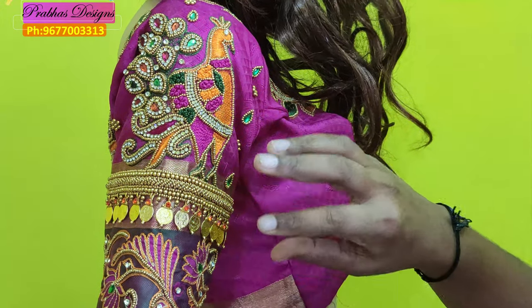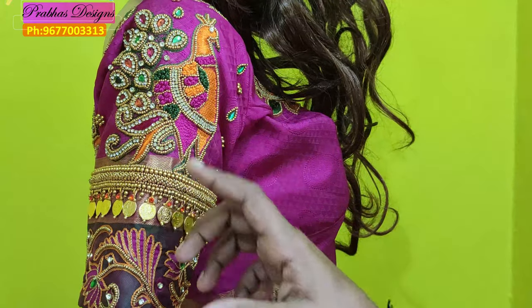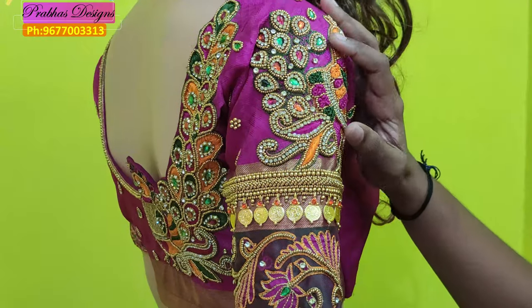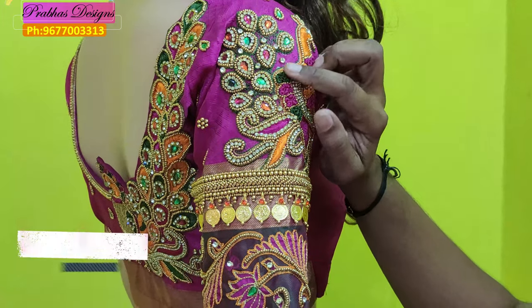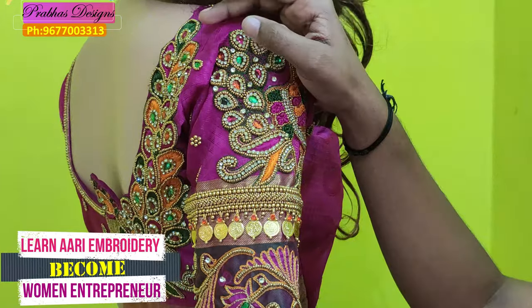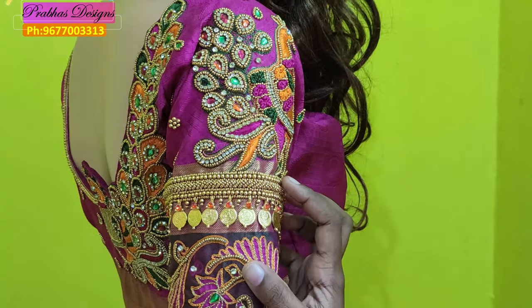This is a French knot. Then I put a stone chain here and lock it. Then I put an outline. I put a chain stitch with a green outer, then an outer finish.